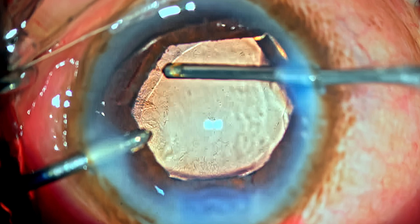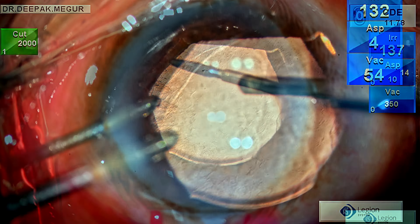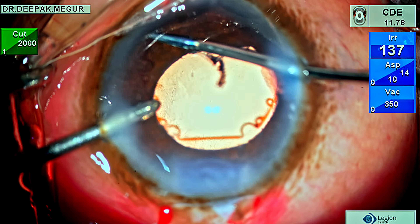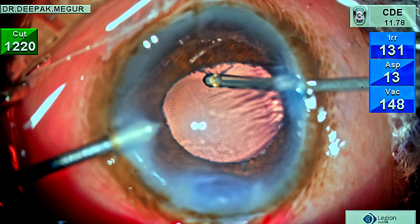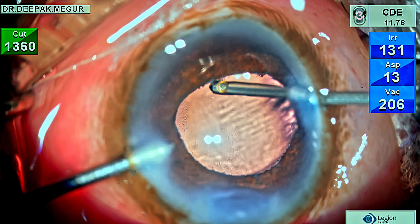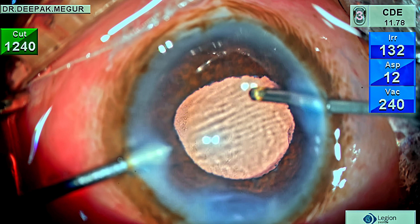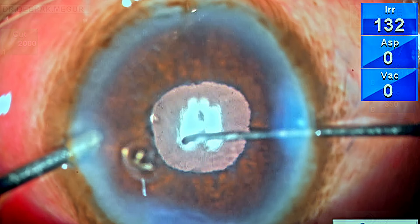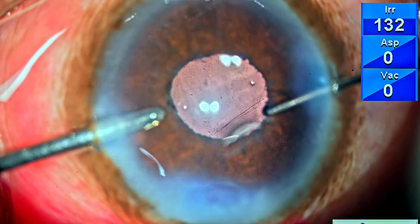Once I'm satisfied there's no more transzonular vitreous prolapsing out, I remove the BX device — this time under irrigation itself, not under OVD. It's disengaged and pulled out. Some pseudoexfoliation material along with some pupillary margin tissue is floating up, so I use the vitrector to trim this, maintaining control so as not to chew up the iris. I recheck one more time using diluted triamcinolone acetonide because in eyes with transzonular vitreous prolapse, you never know — it keeps presenting itself.